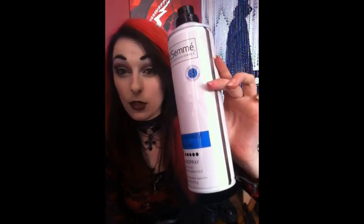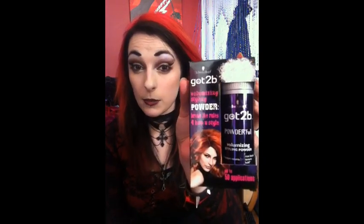So, what you'll need: a tail comb — just any sort of comb will do. One of these little sectioning grips, just one or a couple would be fine. Some hairspray — I like this stuff, it's pretty good and pretty cheap, from Superdrug and Boots and stuff. I really recommend the 'Got to Be' styling powder by Schwarzkopf. It's generally just really good for making your hair big, and really good to use before backcombing, so I'll be using some of that today.